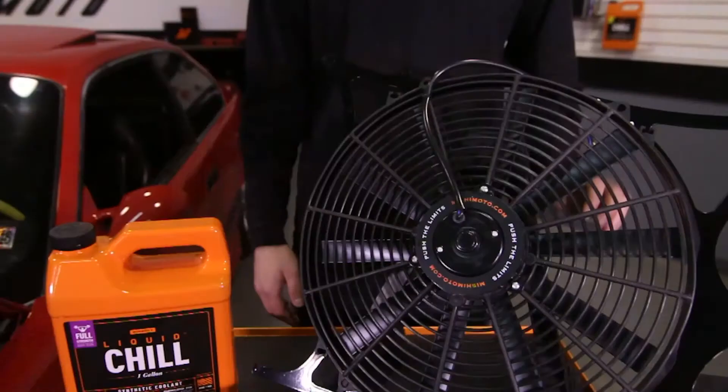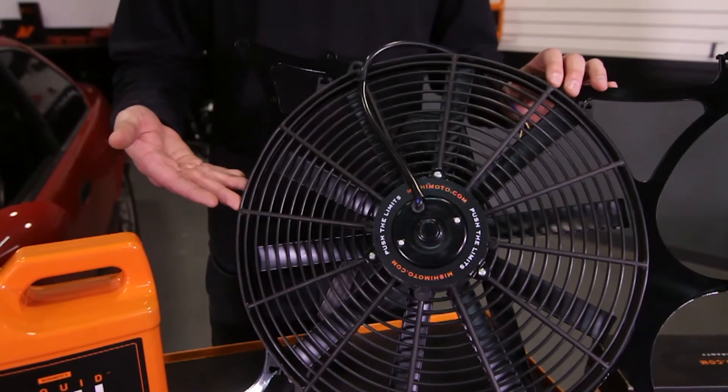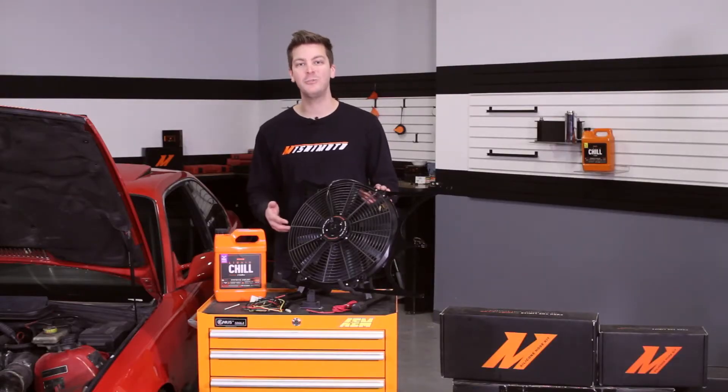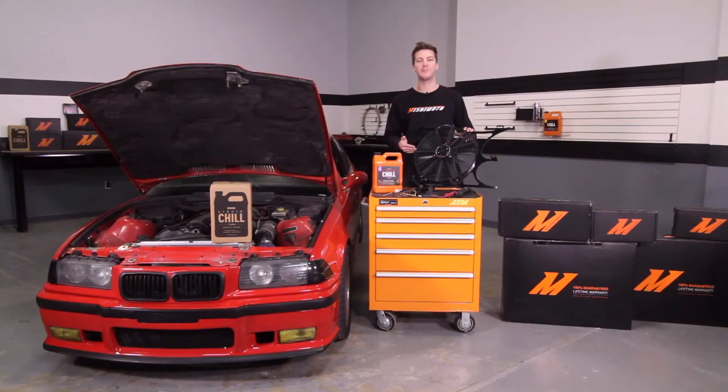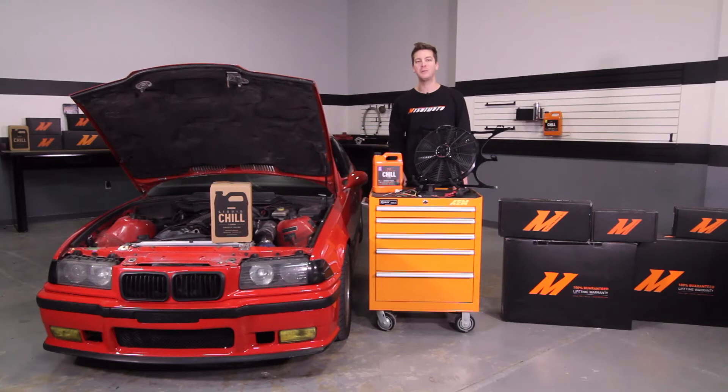The engineers at Mishimoto have designed this fan shroud not only to replace the stock clutch mechanical fan but also outperform it. This fan shroud includes a high flow 16-inch fan that delivers over 1850 CFM of airflow, and to take the guesswork out of wiring, you can purchase the optional Mishimoto Fan Controller Kit that provides optimum coolant temperature control.